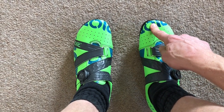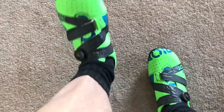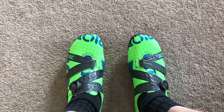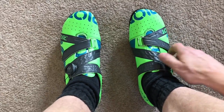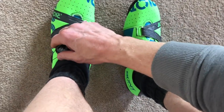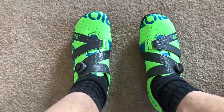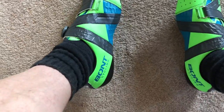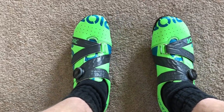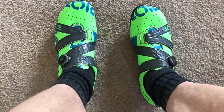Why can't other companies design shoes like this? I've come from Shimano shoes and I've always found them too tight, even their wide ones. But these — oh my, I've never felt a pair of more comfortable shoes.